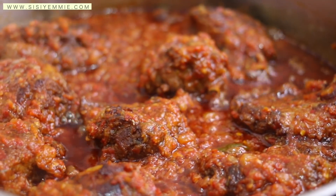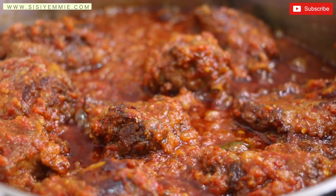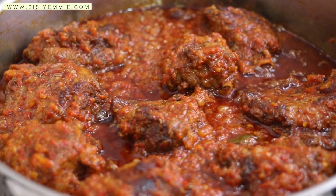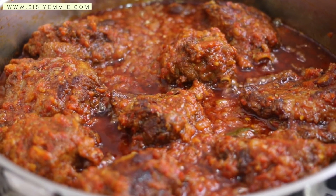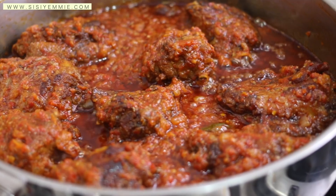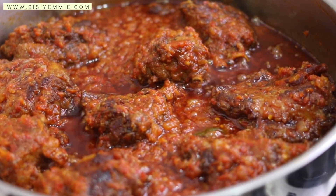I have different types of stew recipes on my channel — booker stew, fish stew, all kinds of stew — so if you're interested, check them out. If you like this video, don't forget to click the like button and subscribe. I hope you try this recipe — I'll see you guys in my next video, bye!